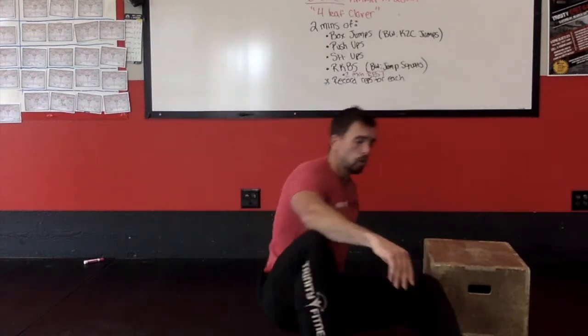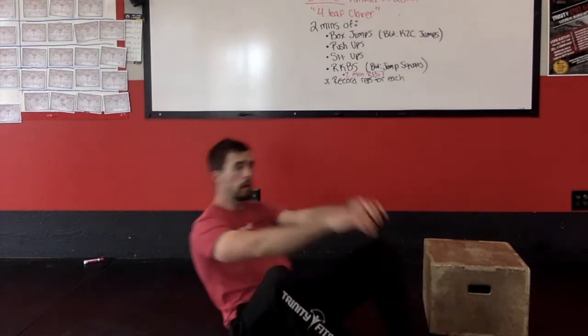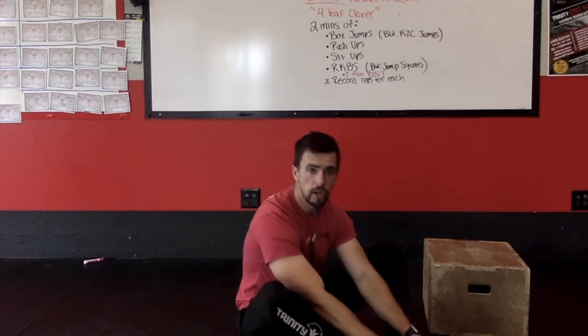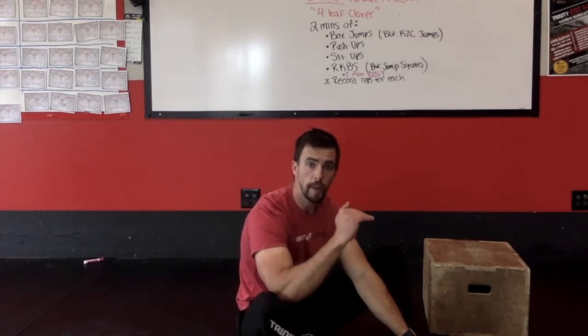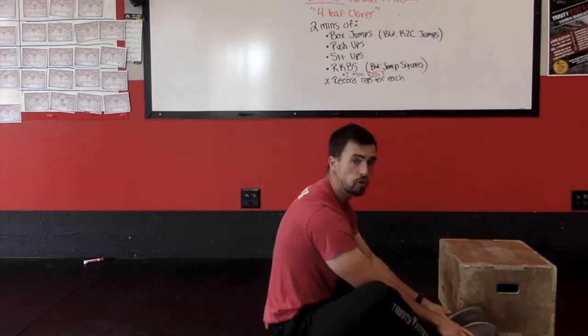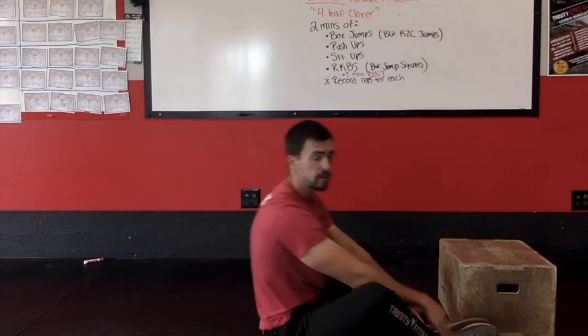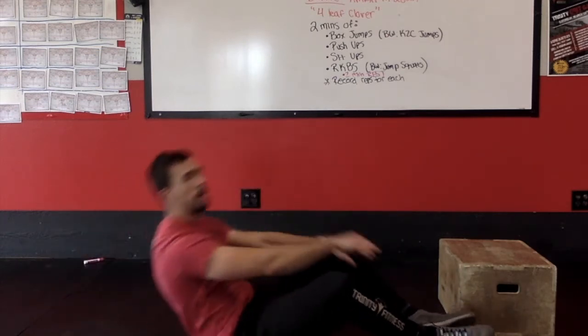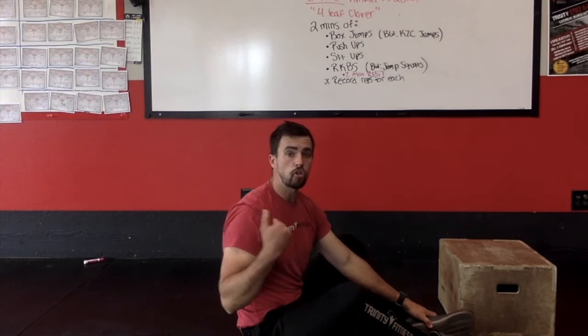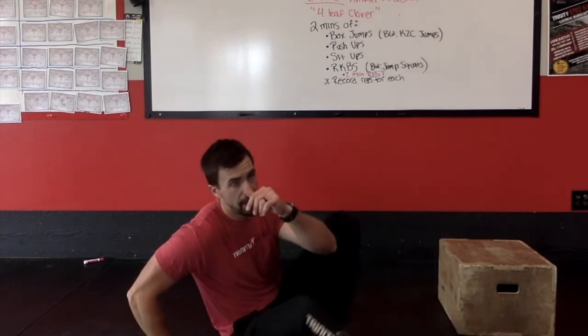Two minutes of sit-ups — you're going to do butterfly sit-ups, pressing and reaching forward, touching your toes in front. How many reps can you get in two minutes? Make sure with your sit-ups that you're sitting all the way up until your shoulders are in front of your hips. Make sure that your shoulder doesn't stop early — you need to sit all the way up for it to count as a rep.